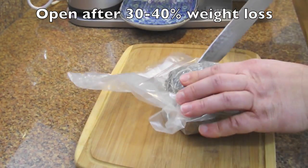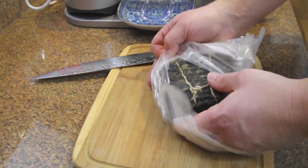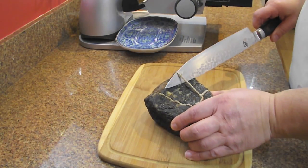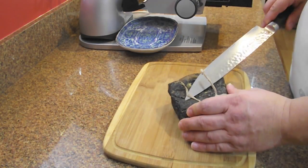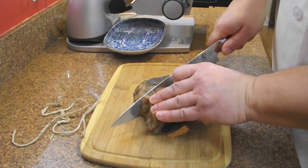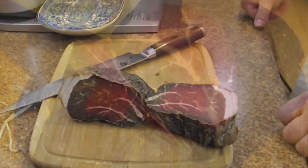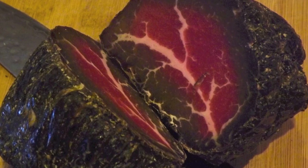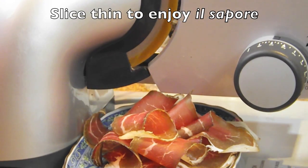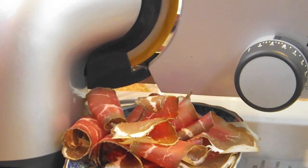Once it's lost about 30 to 40% of its original weight, it's ready to peel out of the Umai Dry. Cut off the strings, remove all of the threads, and when you cut this very firm piece of meat open you'll see very dense dry cured meat. The best way to enjoy any Italian dry cured meat is to slice it as thinly as possible and savor that deep flavor that comes out.